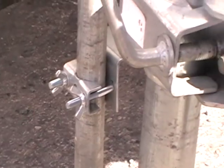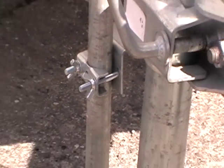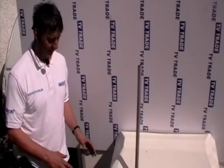We would simply mount an aerial or a satellite onto this pole. It's a good, simple solution, but the disadvantage is a maximum pole diameter of 25mm or 1 inch, which makes it quite limited in the type of pole it can handle.